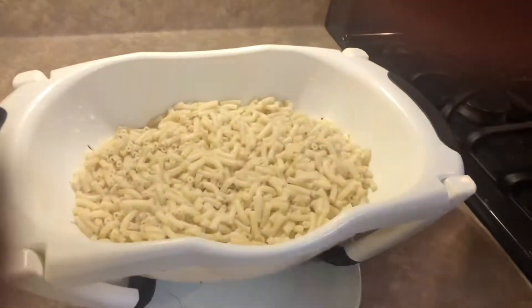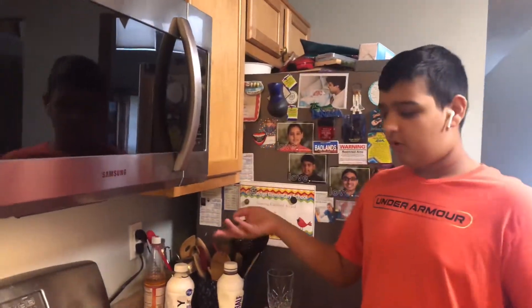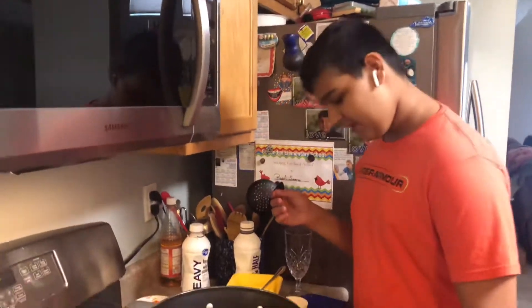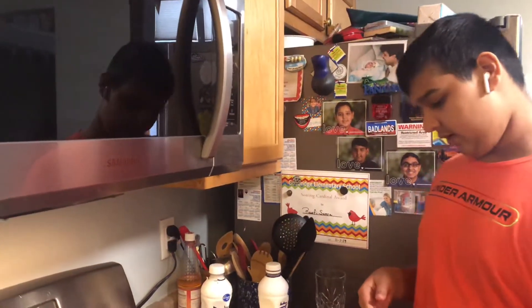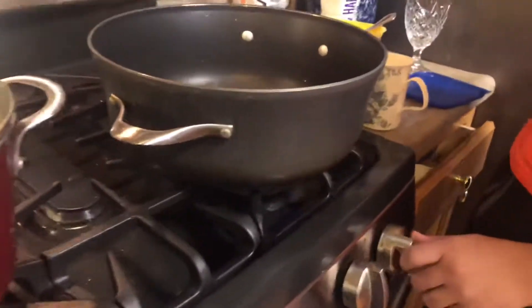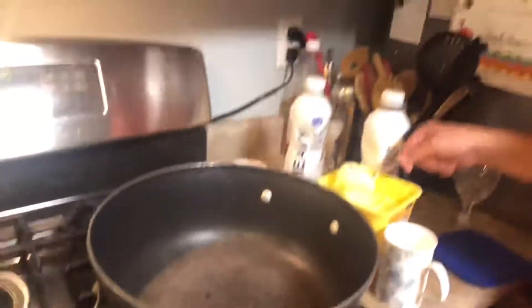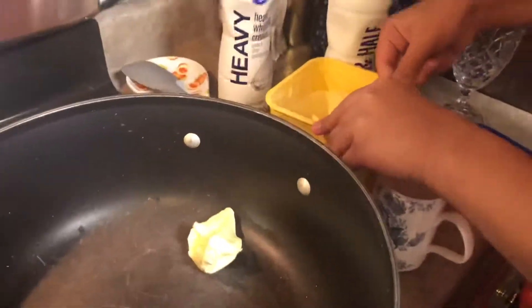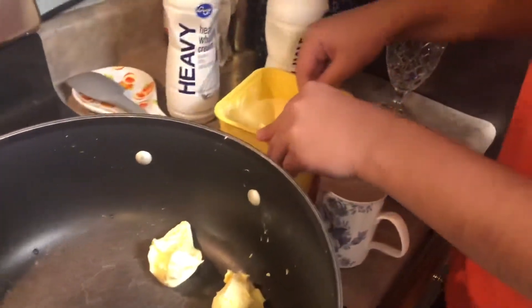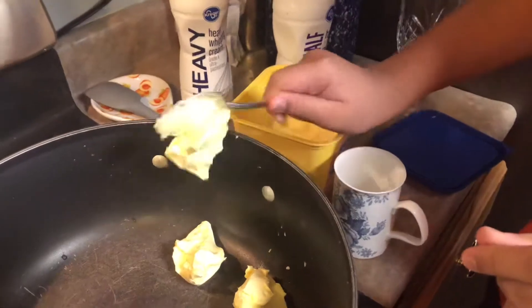Now we took our macaroni out of the pot. This is what your macaroni should look like so far. The next step is we're going to be adding taste into it — of course we have to, we can't just eat it plain. You can use the same pot; you want to get it on medium heat. First thing we're going to add is four tablespoons of Blue Bonnet butter. There we go, that should be good enough.